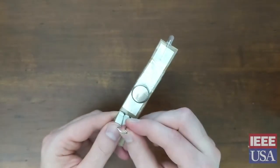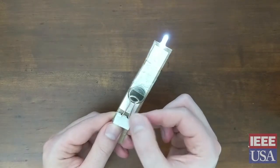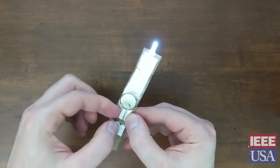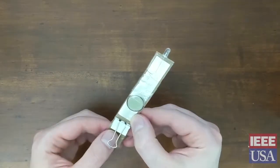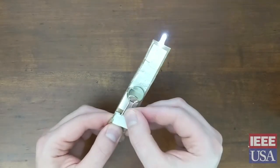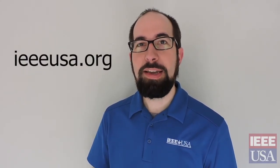Once that's taped we're ready to give it a test. Just lower the bar on your clip down onto the battery and it should light up. There you have it — your own homemade flashlight! Thanks again for stopping by. I hope you enjoy your flashlight. If you want to know more about engineering and about IEEE, don't forget to go to IEEE USA — that's IEEEusa.org. Bye.